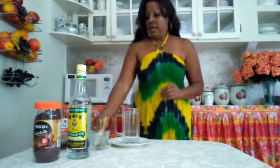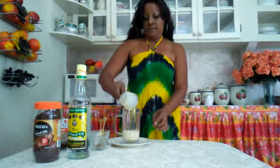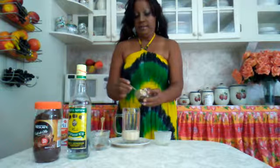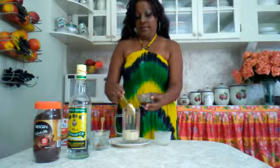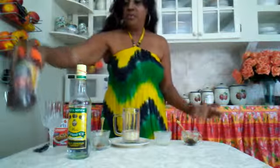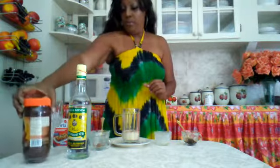First I pour my evaporated milk. I'm going to use a little coffee — I just mix it in a little water and then pour it.